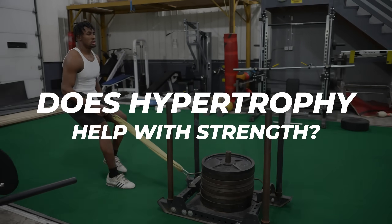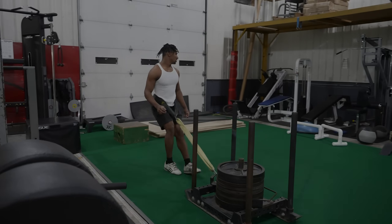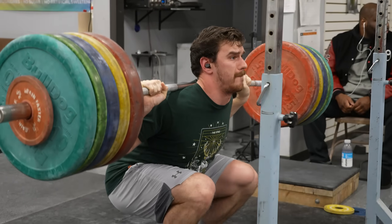That leads into the discussion of hypertrophy. Does hypertrophy work help with strength? Based on eight weeks of hypertrophy training followed by two weeks of power-based training, full range of motion movements increase hypertrophy much more so. This has been confirmed in other full range of motion studies relative to quarter squat studies.